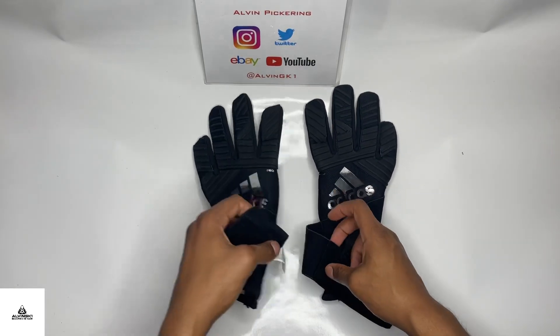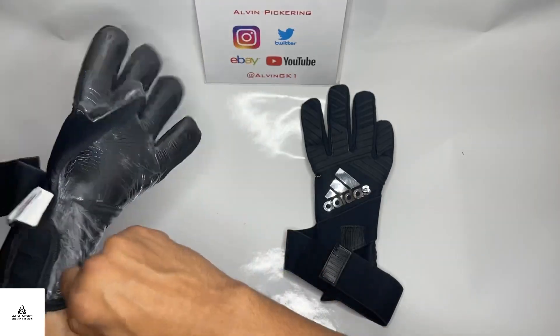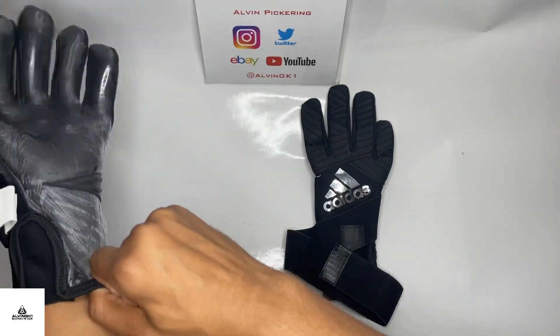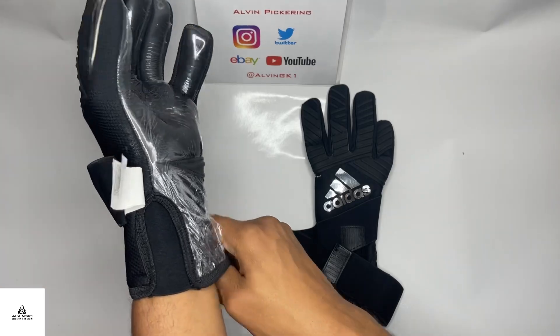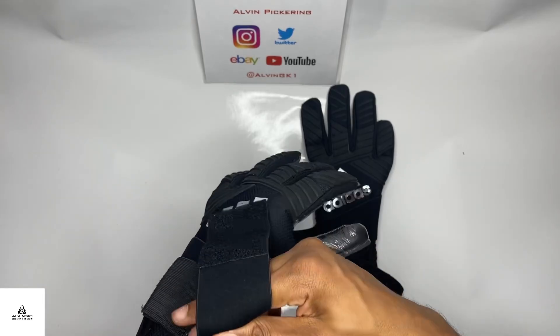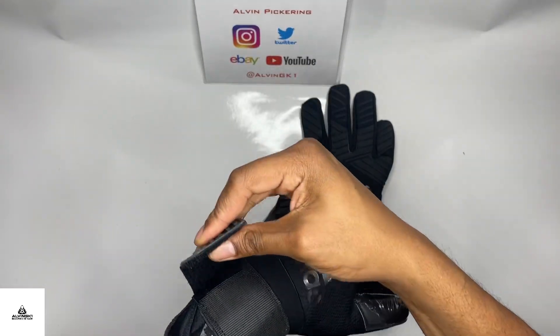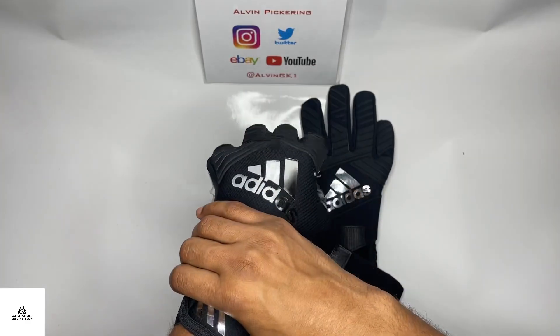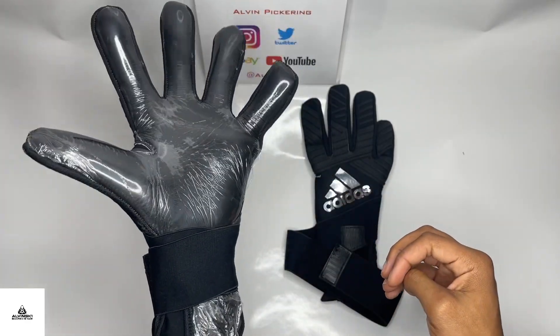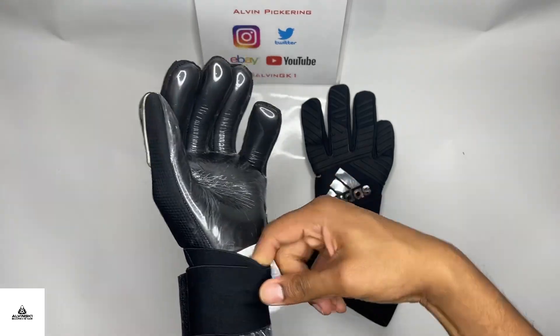These ones are going to give you a little idea of the fit and feel. Got these in my usual size — I've got big hands so I'm going for size 12 in these, and as you can see it's still a snug fit. If you're lucky enough to find pairs floating around, go true to size because the older generation Adidas negative cut gloves have always been a snug fit.